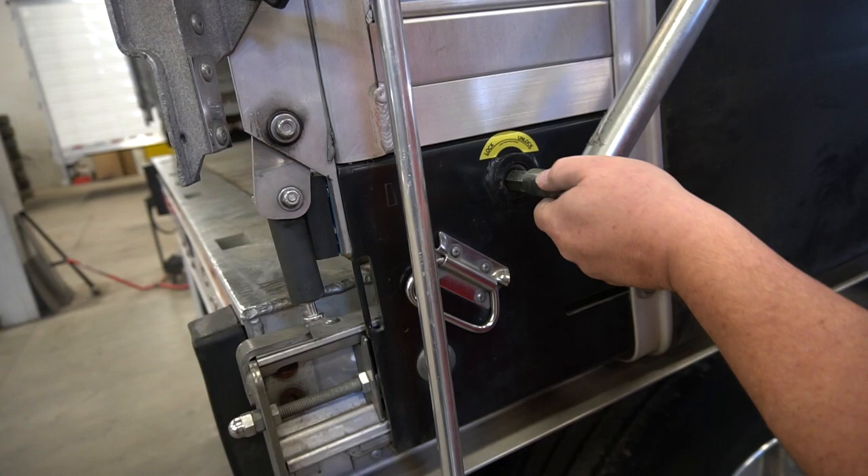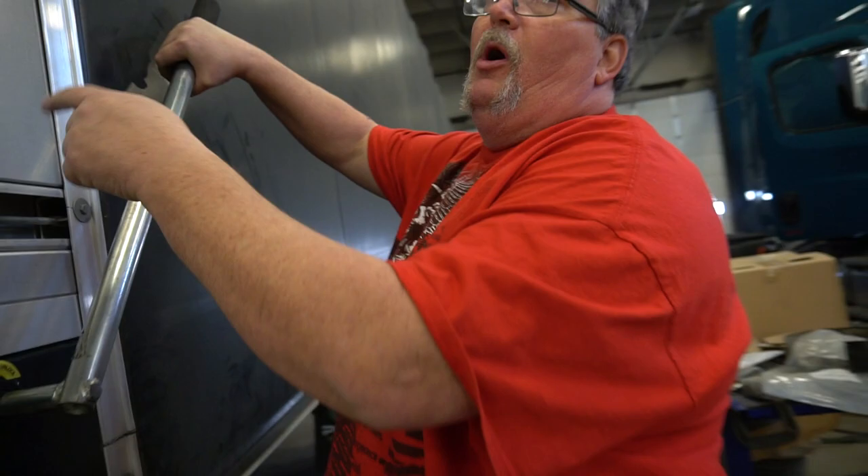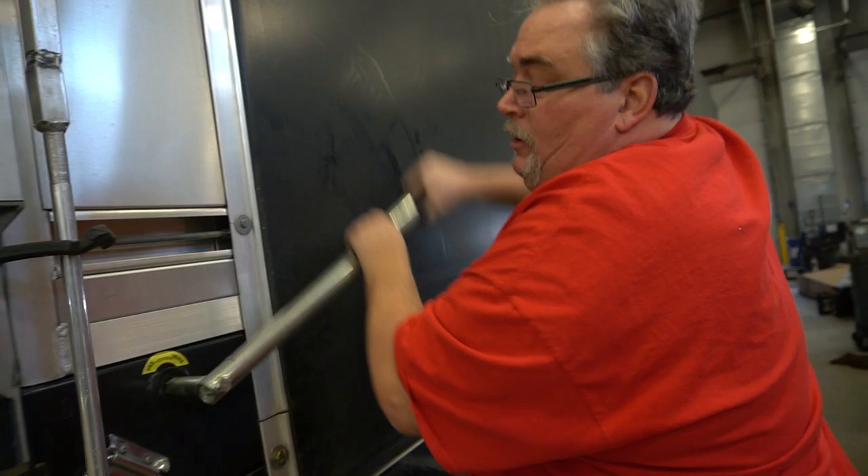Some places you go to will literally ask you to just leave the bar on the inside and back in with your flap up. You leave this bar on the inside and they'll open it up on the inside, depending on how they need it.